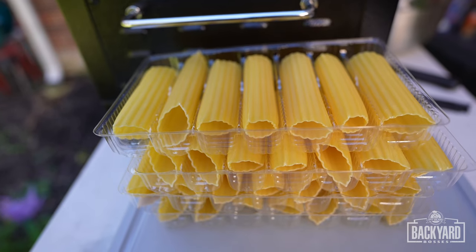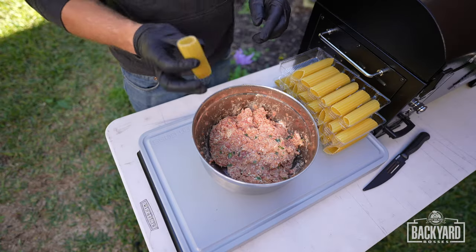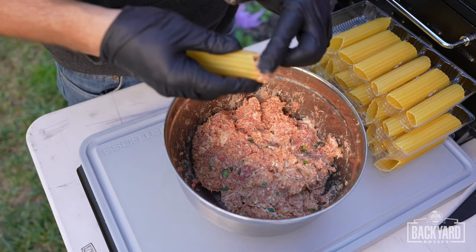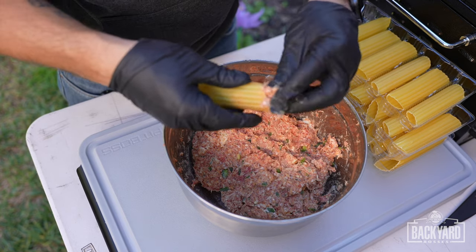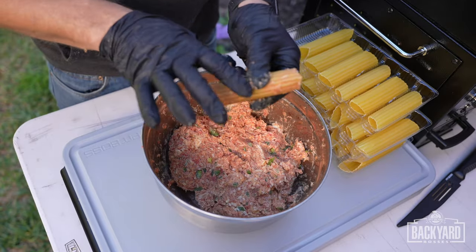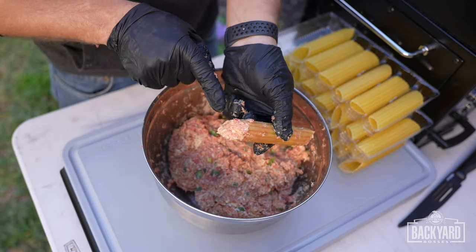We've got our shells here and our stuffing here, now it's time to lock and load. We're going to take our shell and start feeding the stuffing through both sides of the shell. We've got one loaded up with stuffing on both sides — this is packed — so now let me do the rest and we'll tune back in.